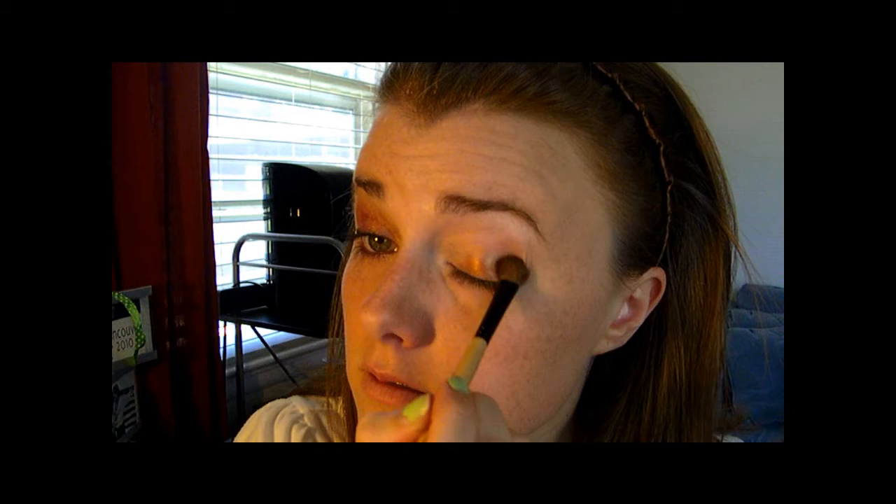And then I use the same brush for everything because I only have this one brush — take the lid color and go onto your lid.